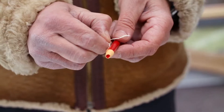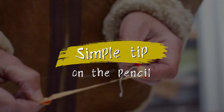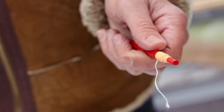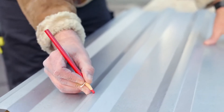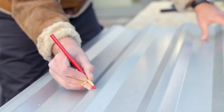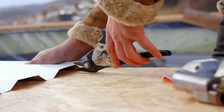This Lyra wax marker pencil adds color to your work. Simply remove the cover and you can mark optimally. Very simple, highlighted in color — the ideal template for your cutting.